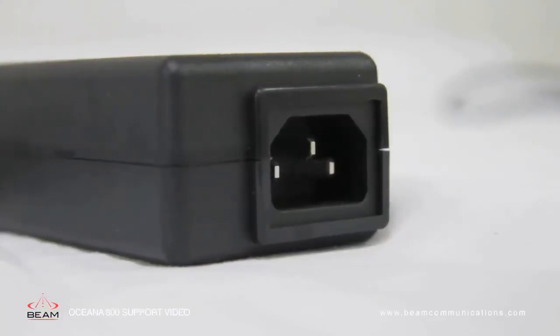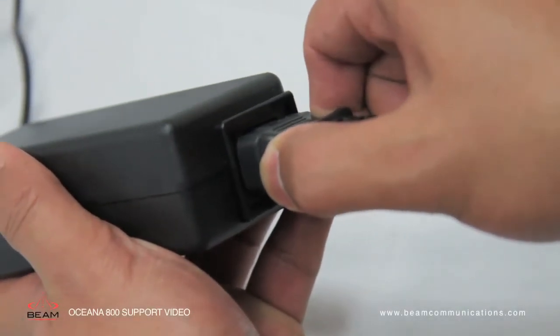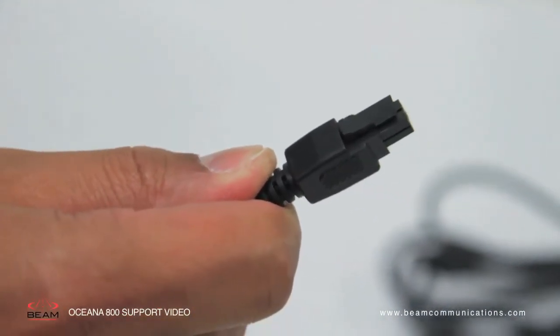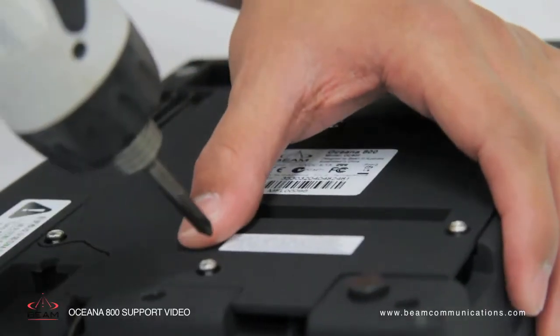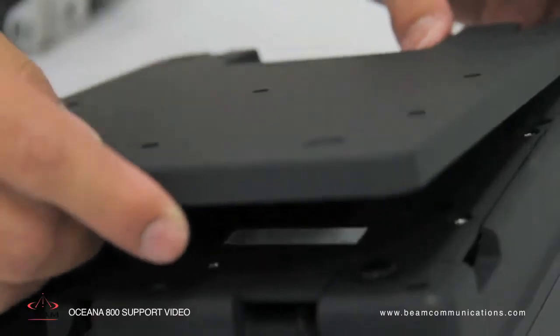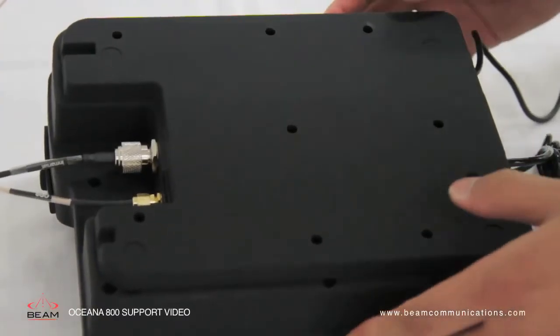Secondly, you have the option to install using a 110 to 240 volt plug pack. Connect the four-way micro fit power connector to the connector at the rear of the unit. Once the power cabling has been inserted, screw the cover panel to the back of the unit. Return the wall mounting plate and the unit is now ready for power connection.